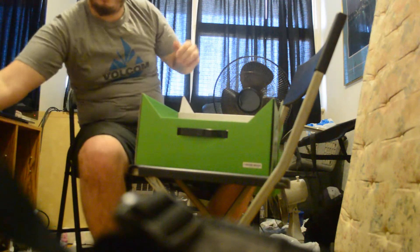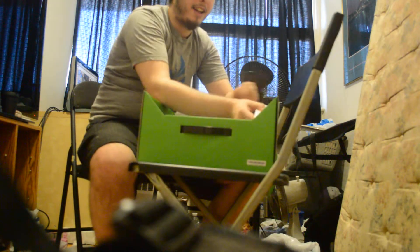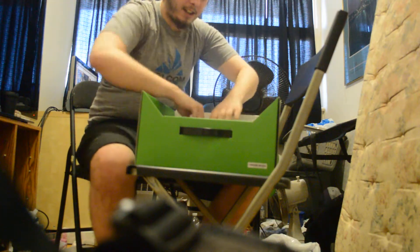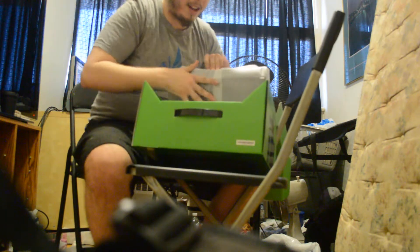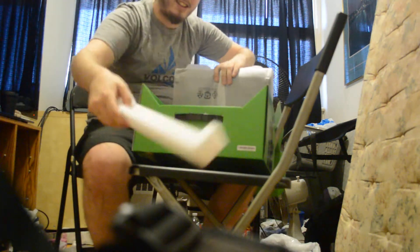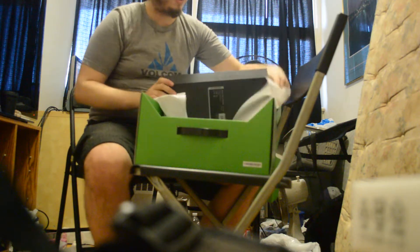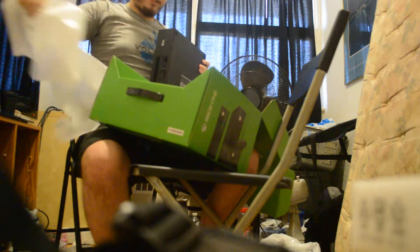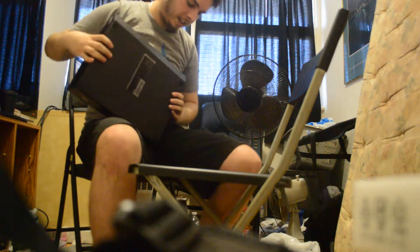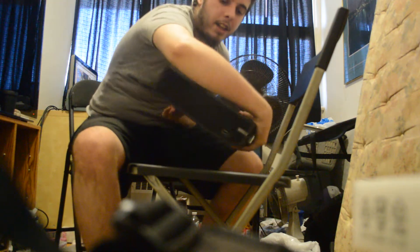Now we're getting to the good stuff — when there's lots of foam you know you're getting to the good stuff. All this foam, it's like I'm at a freaking foam party, what the hell's going on here? There she is YouTube, the front of the Xbox One, the top, the bottom, the side, the side.